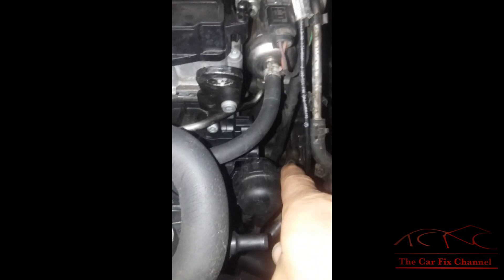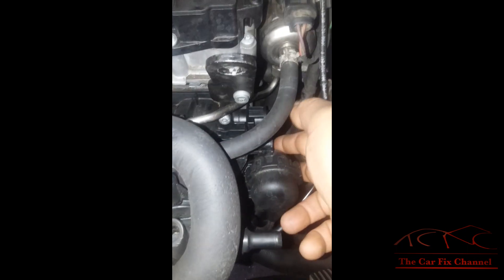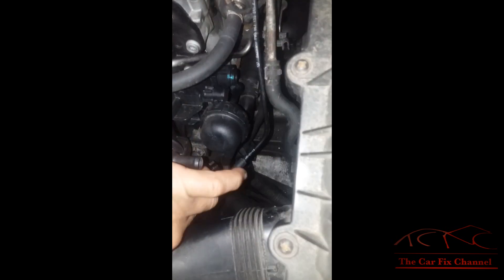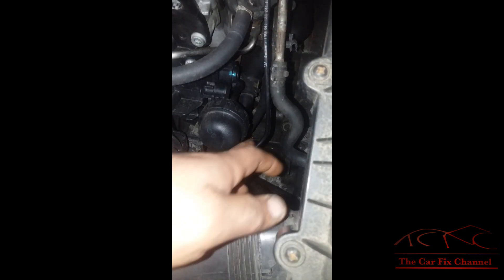The intake manifold flaps are controlled by this actuator right here. It's vacuum operated and it has a solenoid on it. This is the vacuum solenoid right here, and it has an engine vacuum supply hose coming from this mechanical vacuum pump right there.